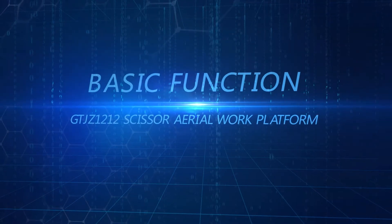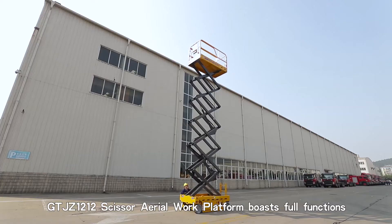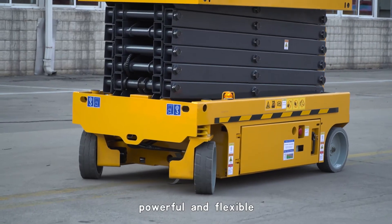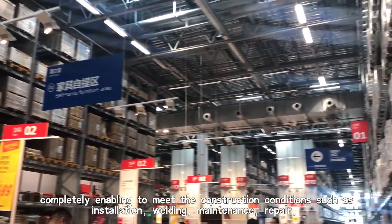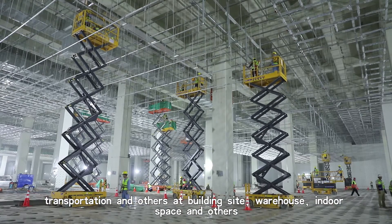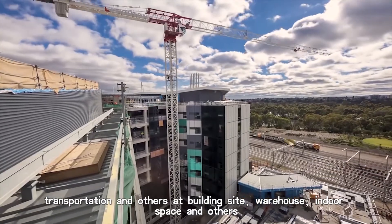Basic Function. The GTJZ 1212 Scissor Aerial Work Platform boasts full functions — powerful and flexible — completely enabling it to meet construction conditions such as installation, welding, maintenance, repair, transportation, and others at building sites, warehouses, indoor spaces, and more.